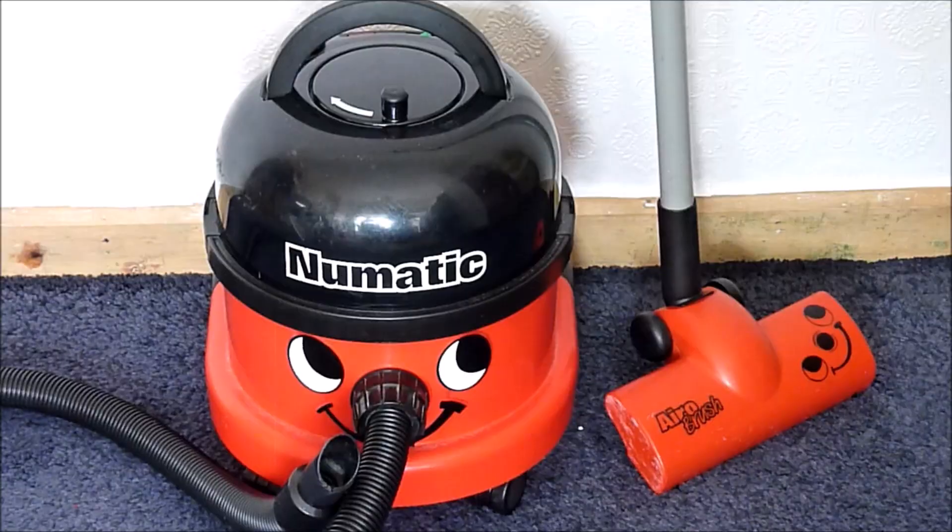It has a tool for every job. The aero brush leaves nothing in its tracks, easily picks up stubborn dust, dirt and pet hairs from your carpet.